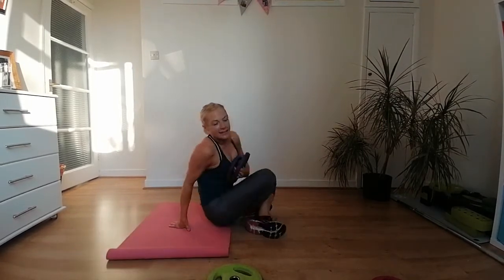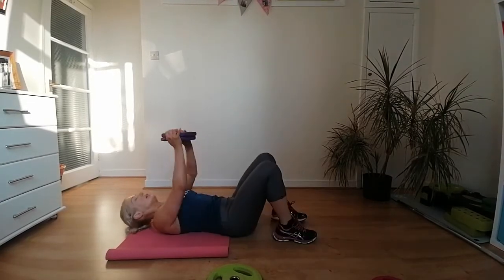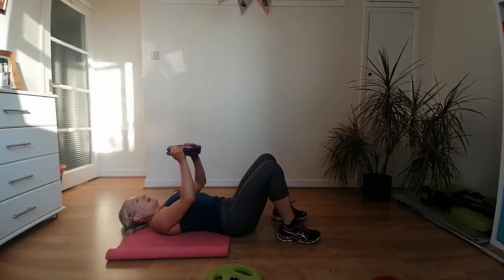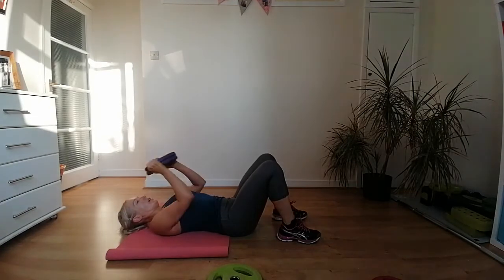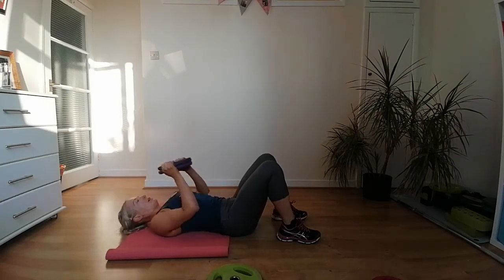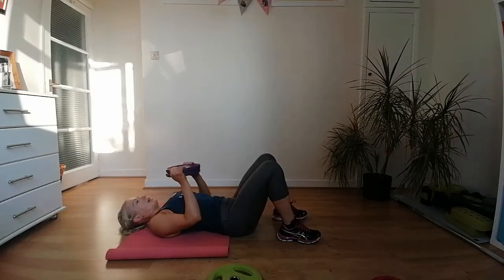Elbows are glued against the body — you're going to feel this in your chest and the front muscles. Next, tricep dips — narrow position, come down and up. Options: on your toes, three-quarters, or in a box position. Hands just under your shoulders, grazing in against the body — don't let them come out. Down and up, all the way down.